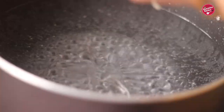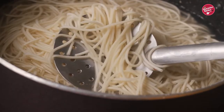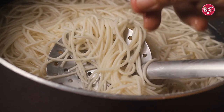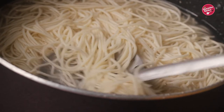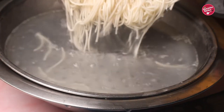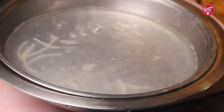Bring the water to a full rolling boil and then only add the noodles. Stir to keep the noodles from sticking and cook for six to eight minutes. Check the noodles between two fingers — they should be soft outside but firm inside, which means the noodles are al dente. When they reach this point, drain the water through a sieve.